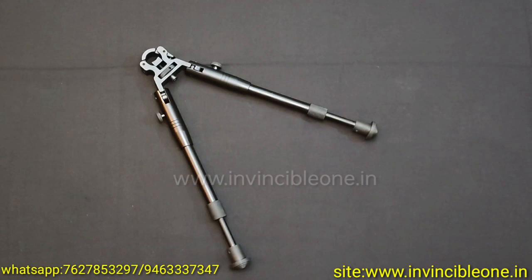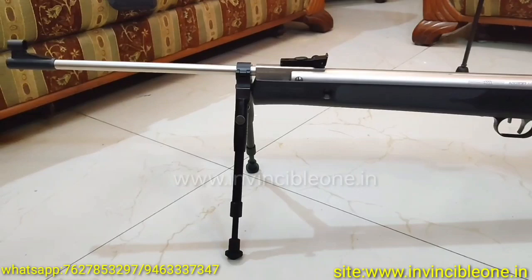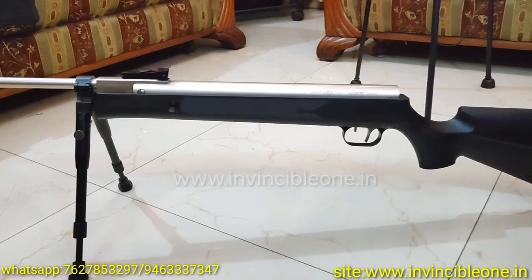Many people have used it in movies — you will have seen it in many movies when they show snipers. If you are making a movie shoot or YouTube video, you can use the airguns with this bipod.